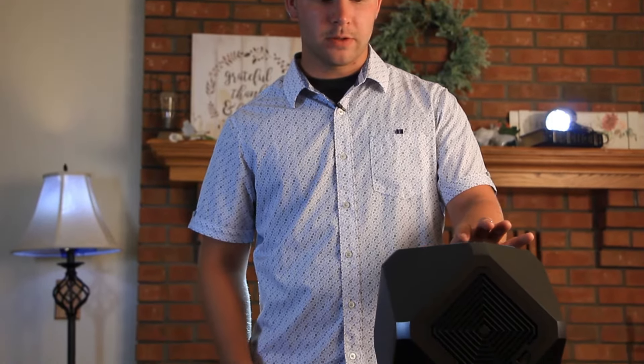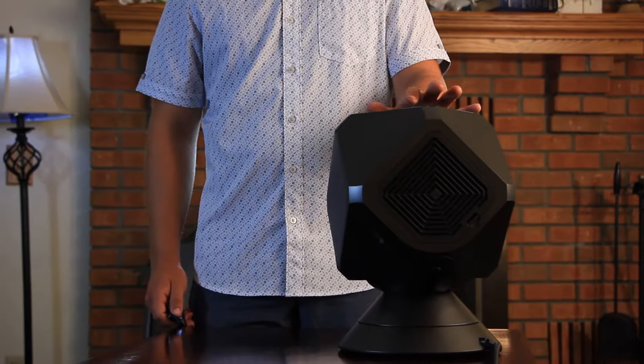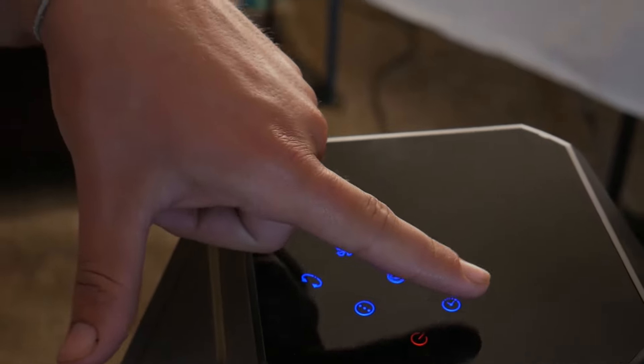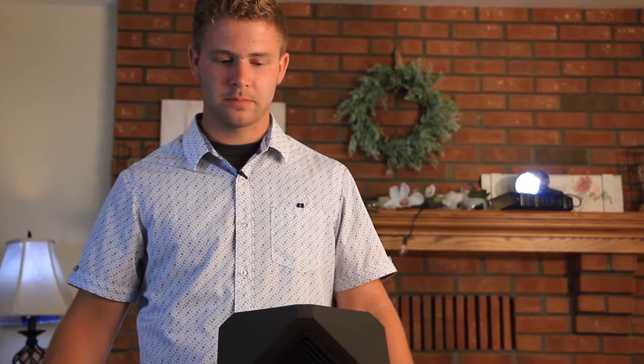With night mode, all you have to do is press the night mode button and adjust the sleep timer. You can adjust the hours from zero to nine. If you want it to never turn off, set it to zero and it will stay on constantly, except for when the motor needs to cool down — that may be why you briefly don't feel any airflow, as the motor cools down and then starts blowing air again.